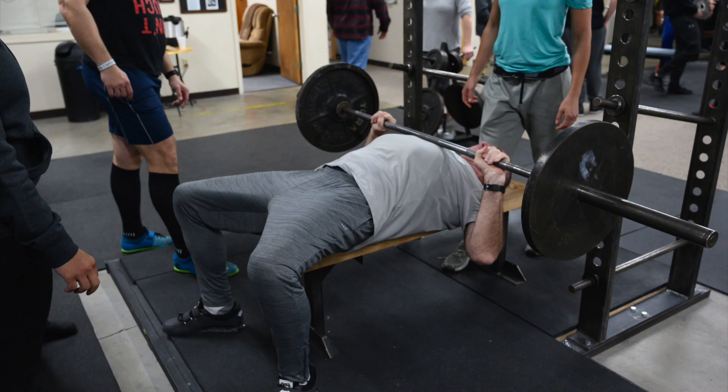In Starting Strength, we have designed the execution of the bench press to generate the longest range of motion from lockout to the bar touching the chest, so that the bar is pushed over the longest effective range of motion. The best way to do this is to generate the grip width that produces vertical forearms at the bottom of the bench press where the bar is touching the chest. Vertical forearms generate the longest range of motion.